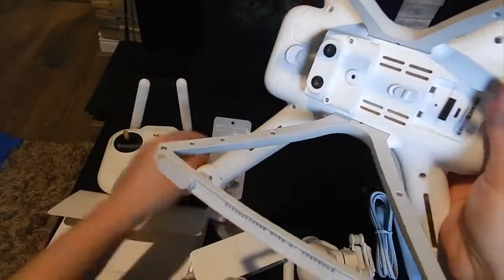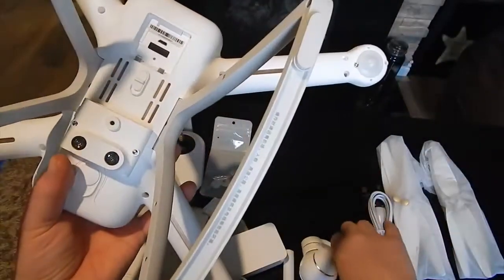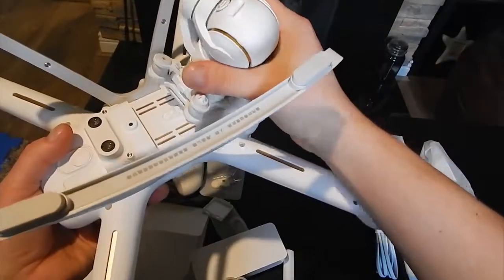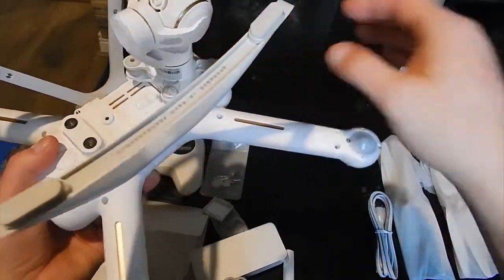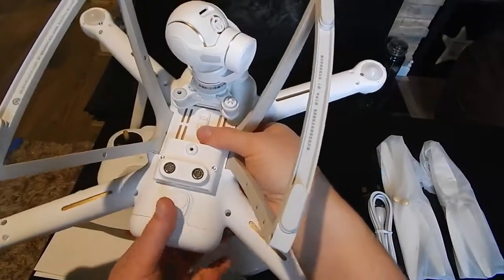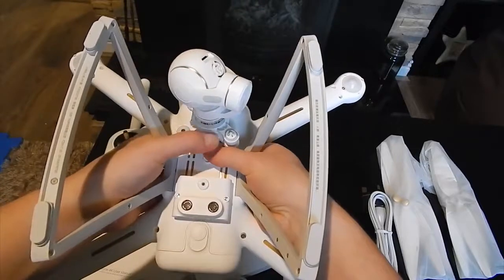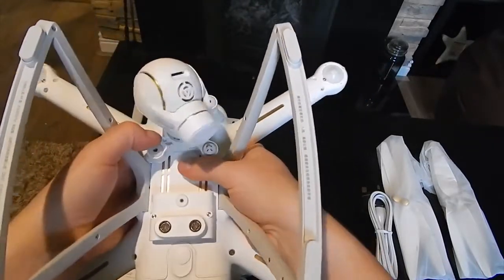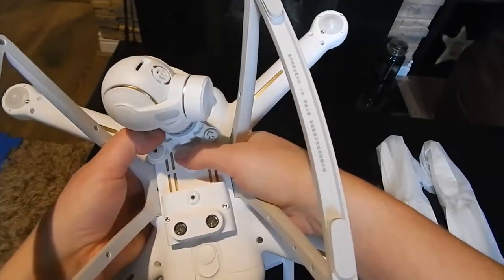Let's connect this gimbal now. There we go — it's connected.